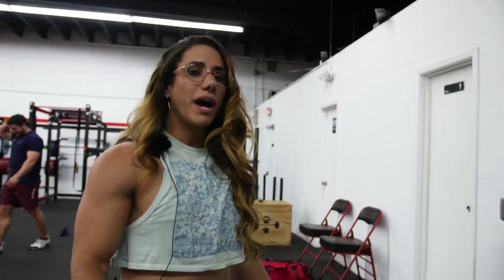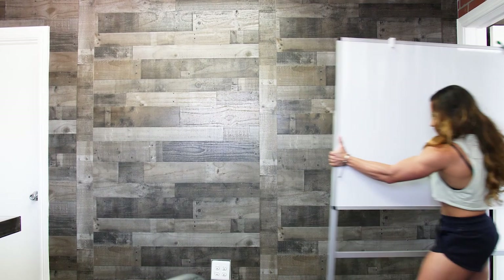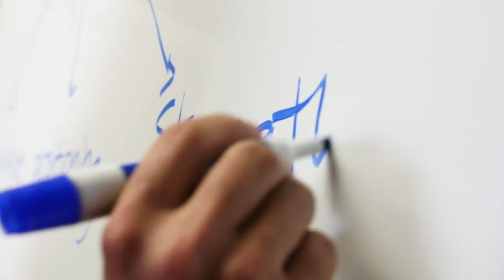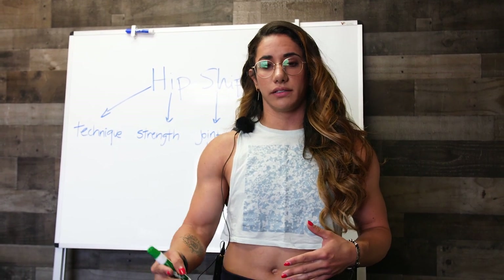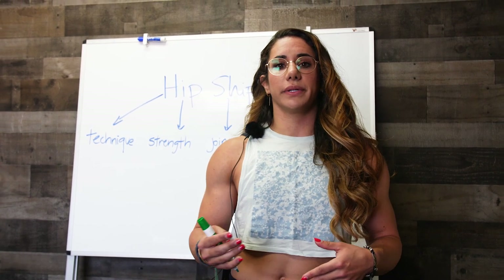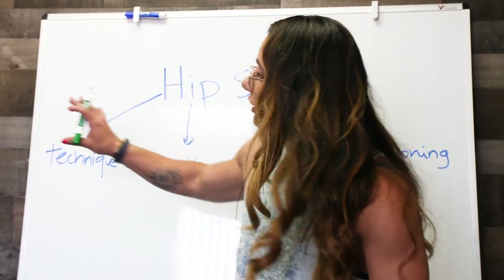Today we're going to talk about hip shifts — what they are, why they happen, and what you can do about it. A hip shift is basically defined as the inability of one lower extremity, or one leg, to accept weight. We see this commonly in people following an injury to their legs, or we can even see this in the absence of injuries.